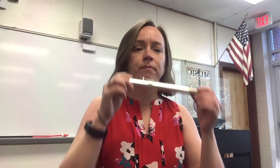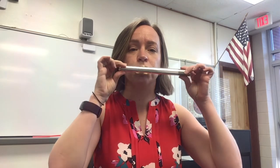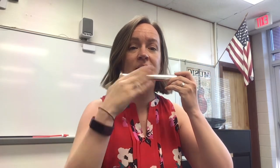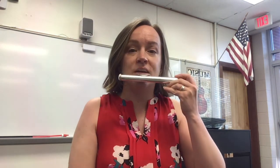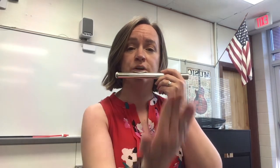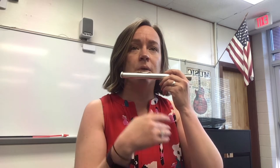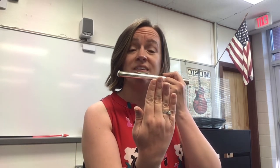We put our head joint up and we want to see the hole of the head joint — it goes right on the center of our lips. Give it a little kiss and then roll down and out, so that the hole is kind of sitting — you can even see it — but I can still feel it on my bottom lip. My flute is going out to the right. We want to blow over the flute, but a little bit down. I'll put my hand about here and blow to my hand — we get this high sound.